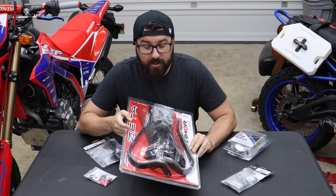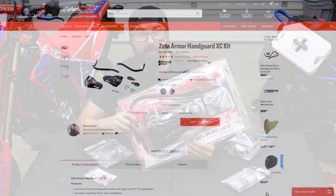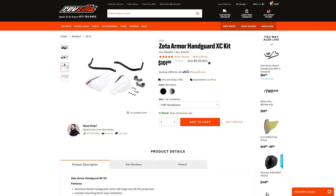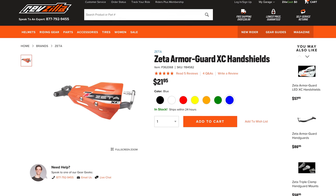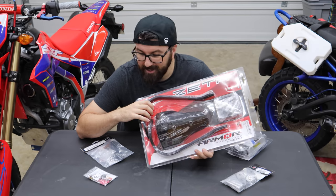So we knew we were going to upgrade them anyway. Let's take a look at what we're putting on today. The hand guards themselves are going to be the Zeta XC kit — Revzilla sent this out to me. It comes in a bunch of different colors. We went with all black on black. If I could go back and change anything I would have done the blue or red to match the crazy colors of the bike.